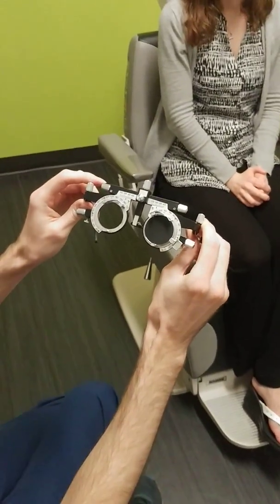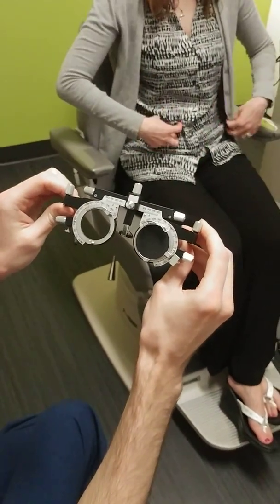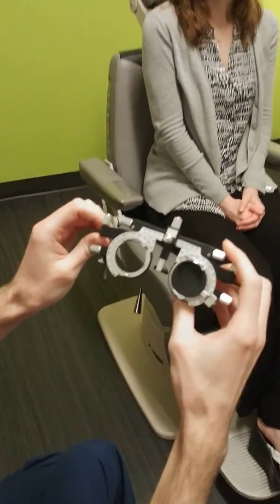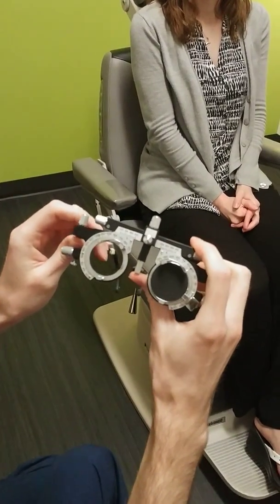Hello, this is Dr. Kinnick talking to you about trial frame refraction. Before we get started with actually refracting someone, we're going to talk about the different adjustments that are actually on your trial frame.